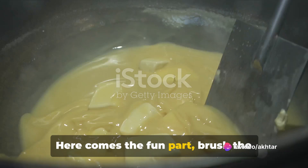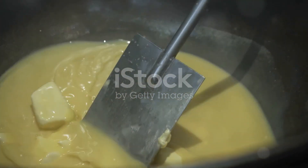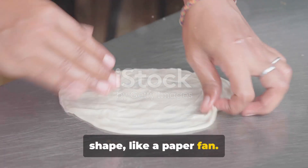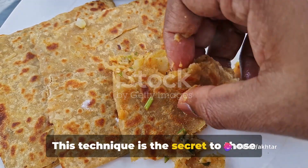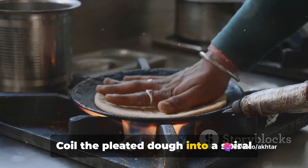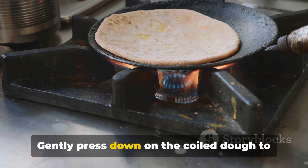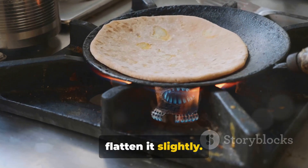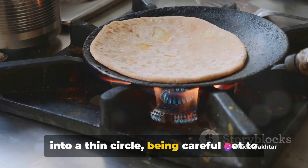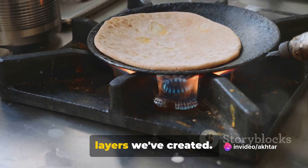Here comes the fun part. Brush the surface of the rolled-out dough with ghee or oil. Next, fold the dough into a pleated fan shape like a paper fan — this technique is the secret to those irresistible layers. Coil the pleated dough into a spiral shape, tucking the end underneath. Gently press down on the coiled dough to flatten it slightly, then roll it out again into a thin circle, being careful not to break the layers. This process will reveal the beautiful layers we've created.